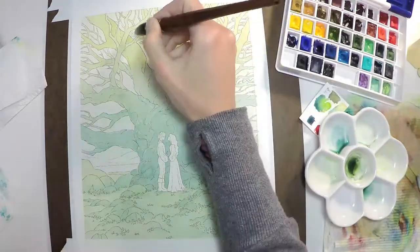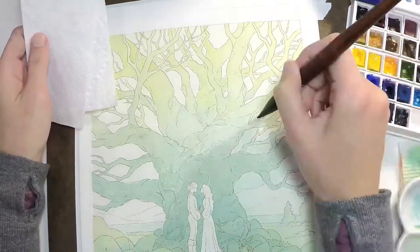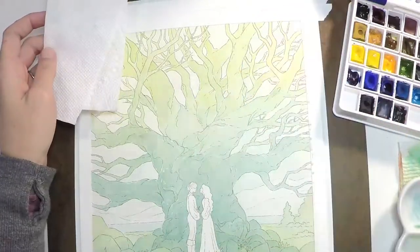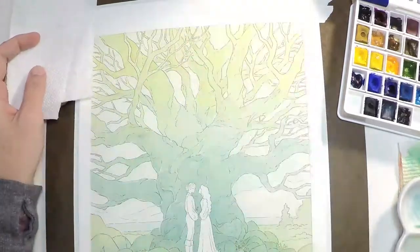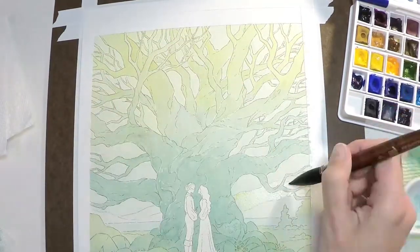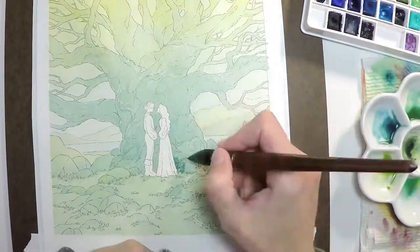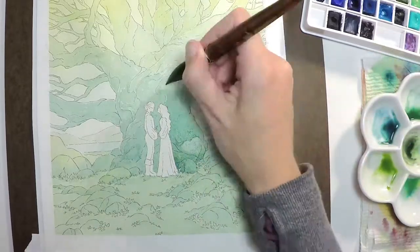The brush I'm using here I've been using for most of the painting. It's a Princeton Neptune Quill, and it's probably one of my favorite brushes to use right now. It's a synthetic brush and quite versatile — it has a nice point so you can get pretty small, but it's also really great for doing big washes and filling in large areas.